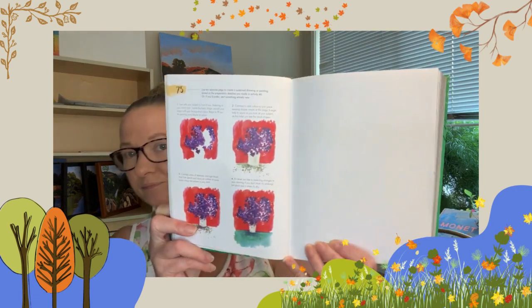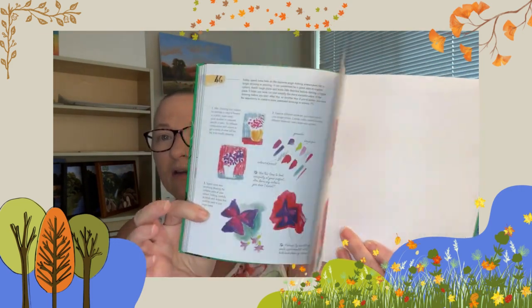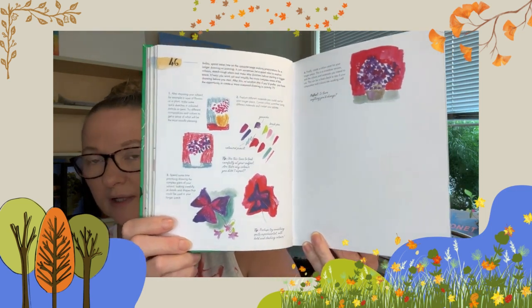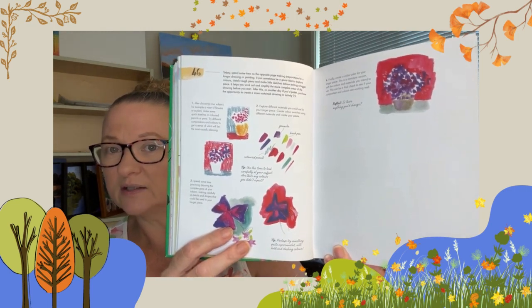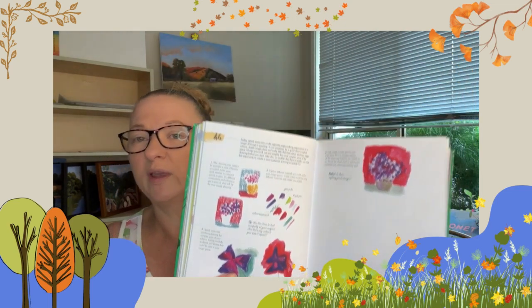Today is expanding on work that was done back in day 46. I will link day 46's video into the comments below — this was where we were doing some preparatory sketches and working out colour palettes on a particular subject. So this is kind of expanding on that, or you can try something new.